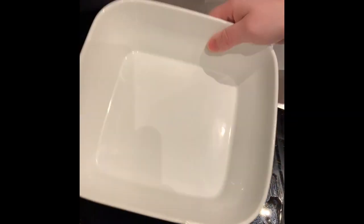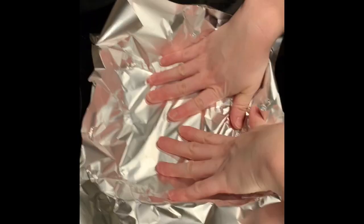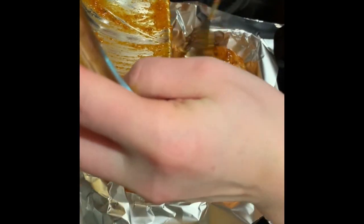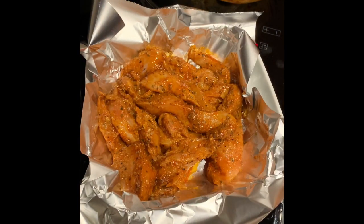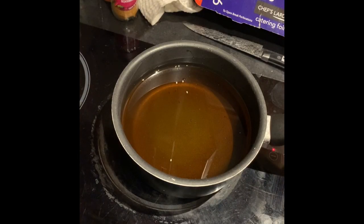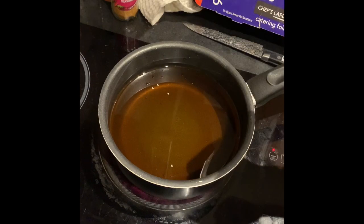Get yourself an oven dish and line it with foil. The chicken's been sitting out for about an hour and a half now, so I'm just going to chuck all that in, make sure it's lined flat, and cover it with another square of foil. Put it in an oven preheated to 200 degrees. Whilst that's cooking, we're going to heat up vegetable oil on the hob — that's for frying the halloumi.